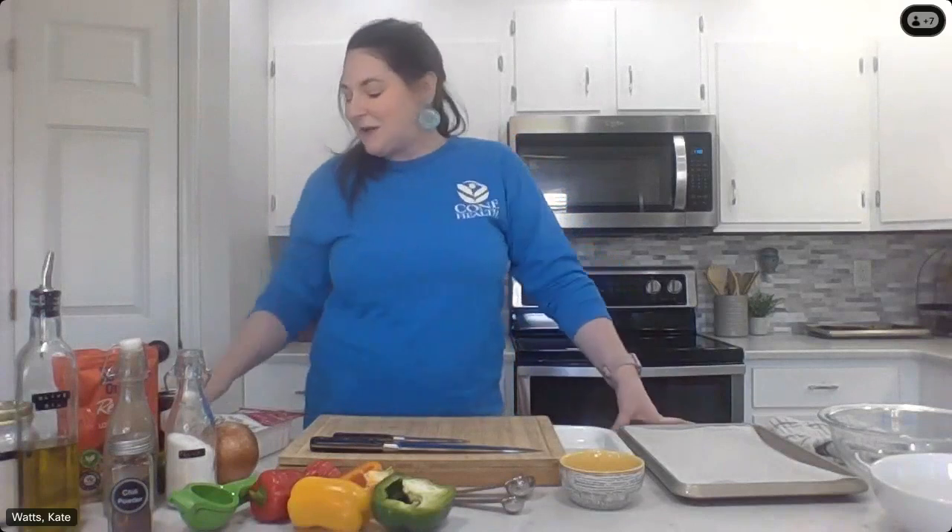This is sheet pan fajitas, but we are doing a twist on this monthly recipe and are actually making fajita bowls. So instead of tortillas, we're going to just put our cooked items over a bowl of rice with some toppings. It should make for a quick, easy, and delicious lunch and makes for great leftovers to use throughout the week. If you have questions, please open up that chat box and type them there.